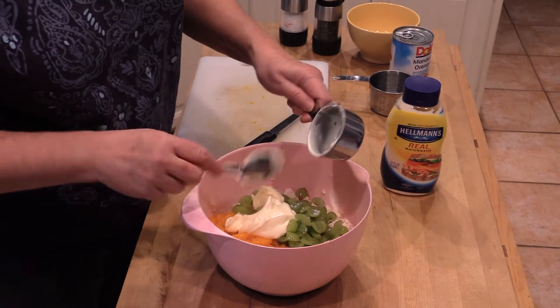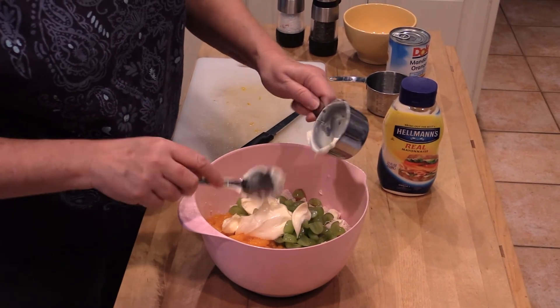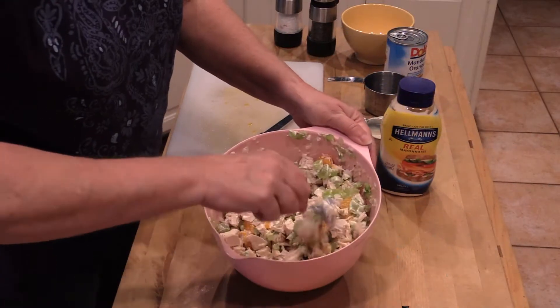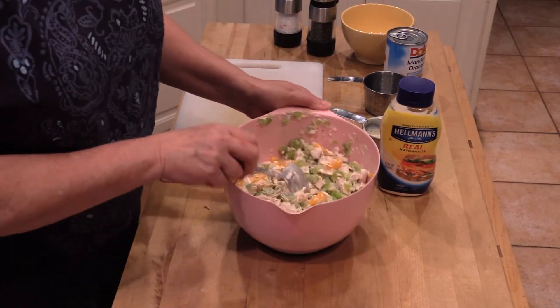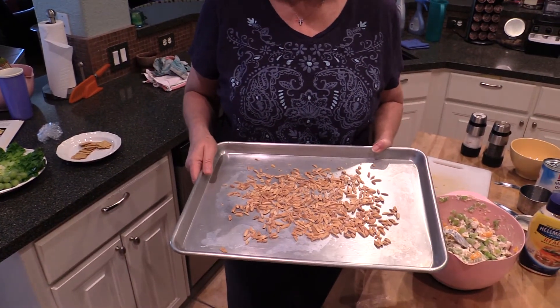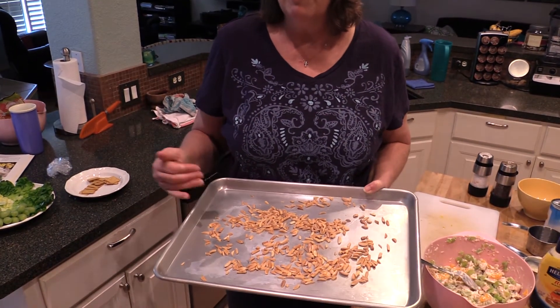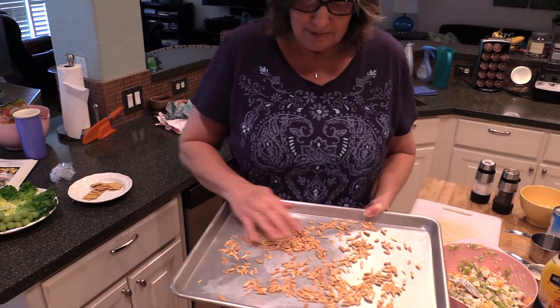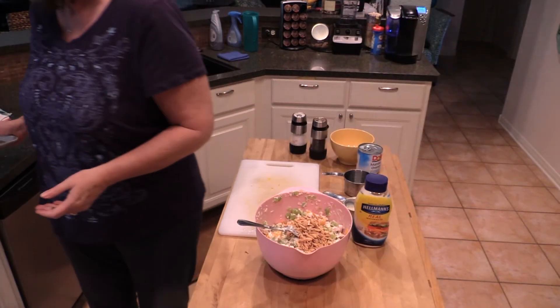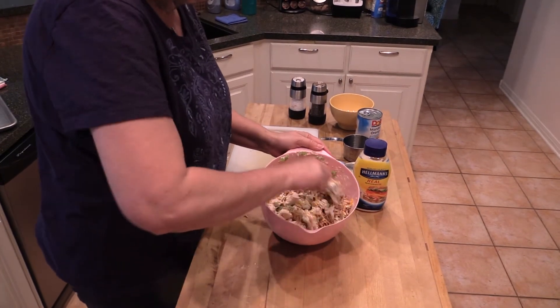We're going to toss this all together and add some slivered almonds. Earlier I toasted these — about three ounces on a cookie sheet at 350 degrees for eight to ten minutes, shuffling them every two minutes with a spoon. There's nothing better than a toasted almond. Go ahead and add those in.